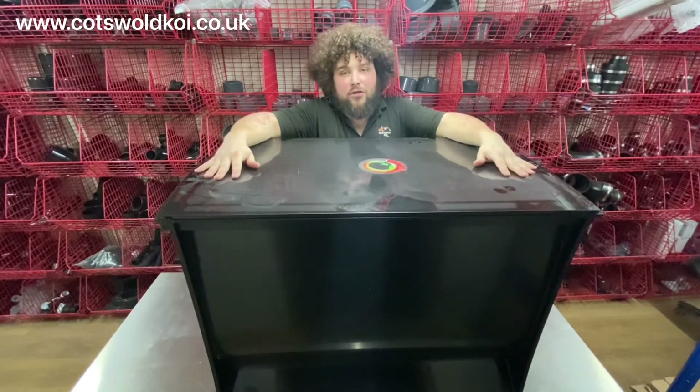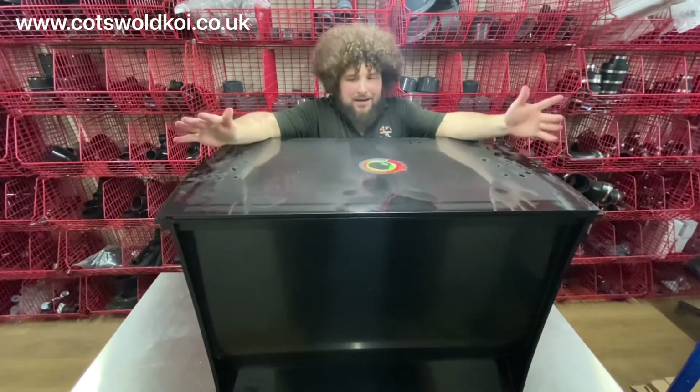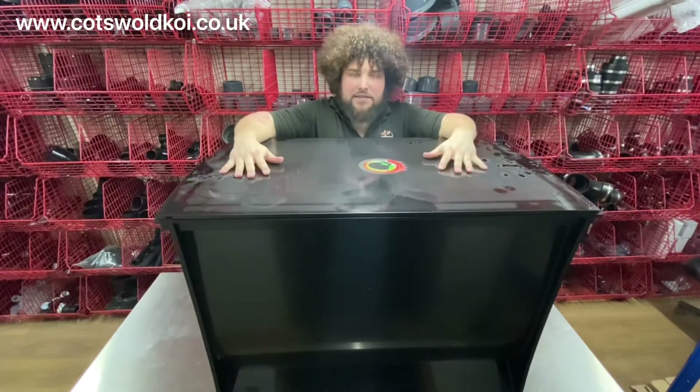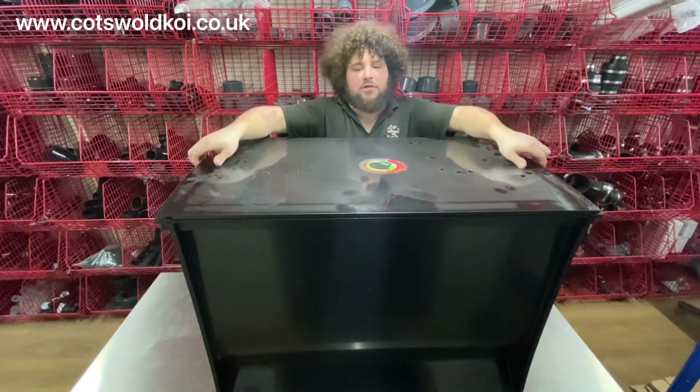So today we're looking at the Draco Midi Bio Chamber, a little bit bigger than the standard one as you can see. It comes with a lid as standard — pop that off so you can have a look inside.